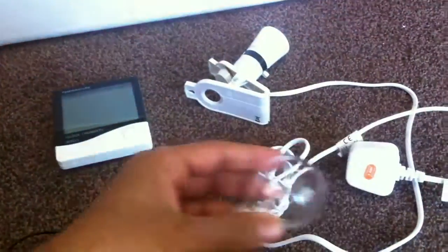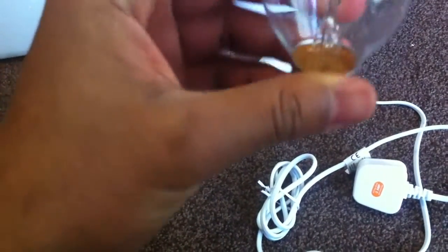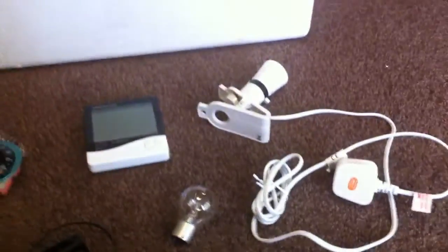And also you need a light bulb. I think this is 25 watts — the number's actually rubbed off — but get a 25 watt light bulb.